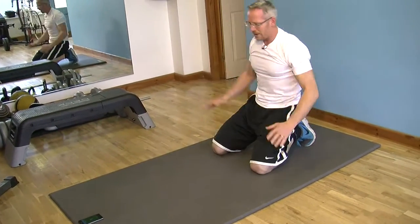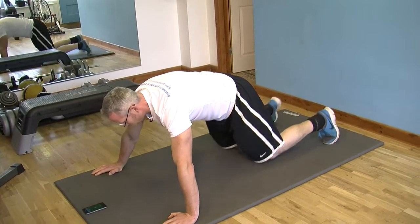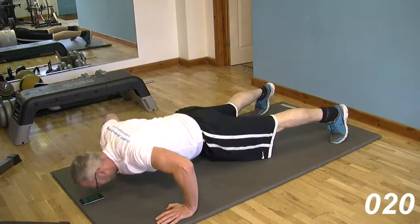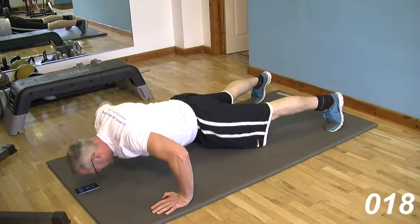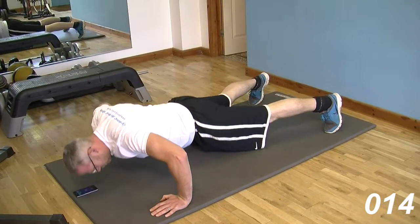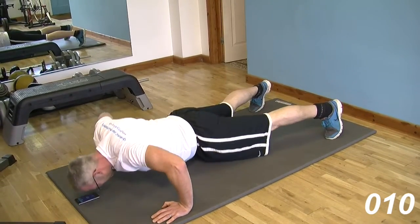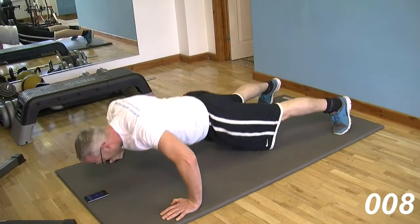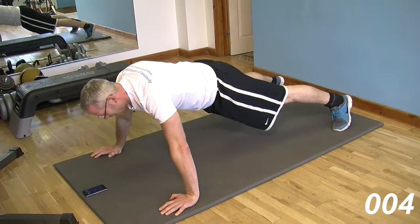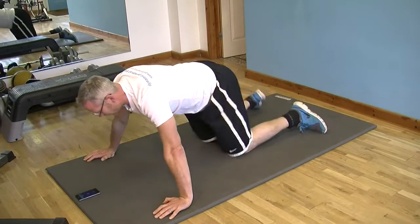Seven rounds are done, one more left. Going for a wide arm and wide foot position as well — get all of the chest working on this final one. Two, one, and final one. Nice and deep, getting that good rhythm, getting the pecs squeezed. Triceps are tired now, shoulders are tired. Really opening up the shoulders, really opening up those big muscles across the chest. Five, four, three, two, one. And we're done.